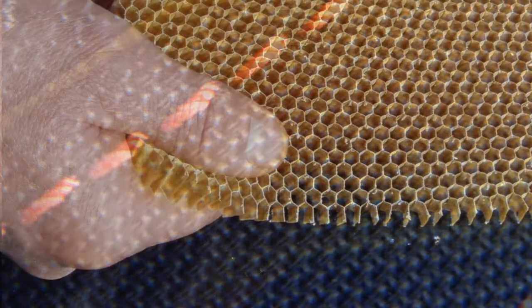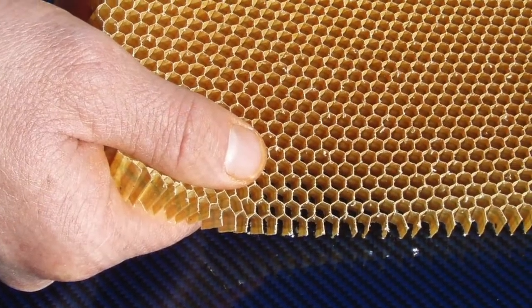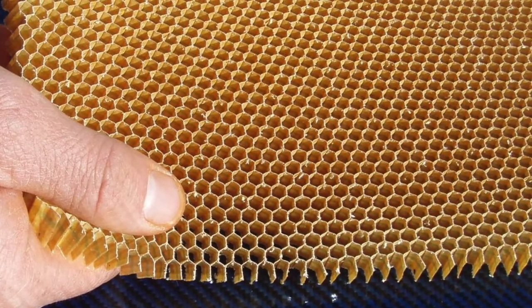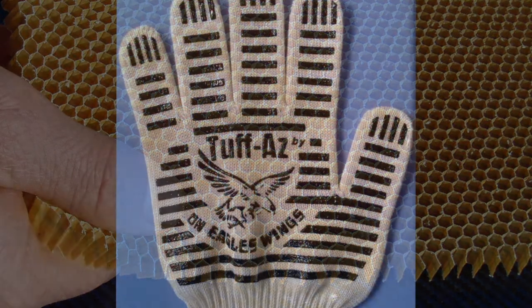Another DuPont product, Nomex, also has strong heat-resistant qualities, and both of these products are used in a new oven glove known as Tough As Oven Gloves.